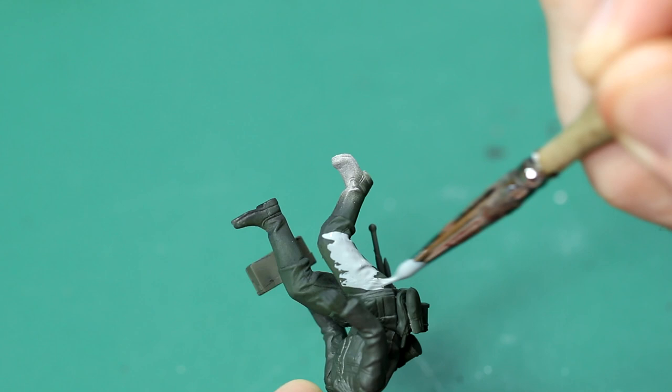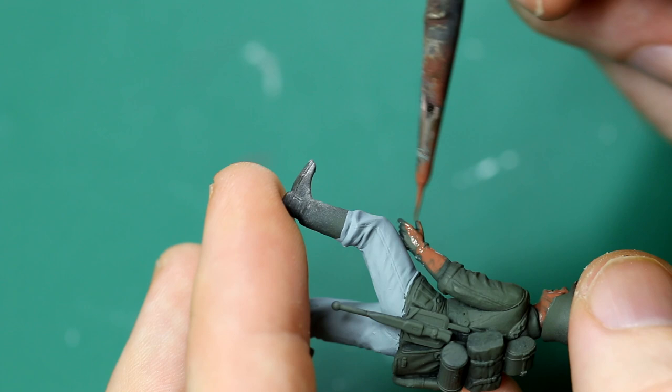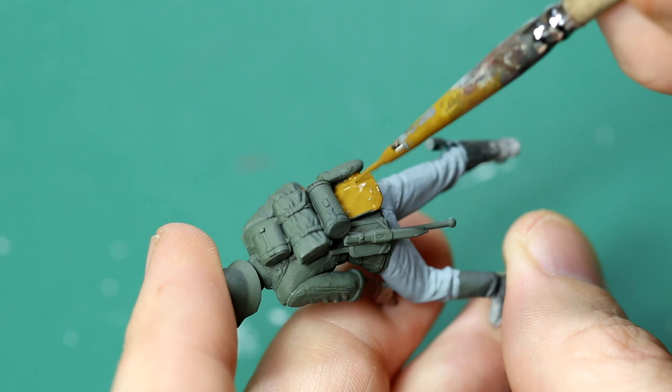The flesh was done with AK base flesh and then highlighted with some light flesh. With hindsight, I could have added some extra shades there, and I think the skin is the weakest part of these figures. Picking out the equipment, I didn't want everyone to have a rainbow of colours on their back, but at the same time I didn't want it to be uniform either. I was also aware that any colours I used would be toned down later with varnish.